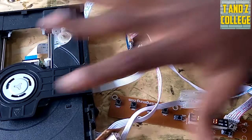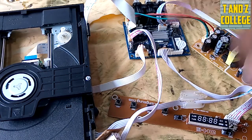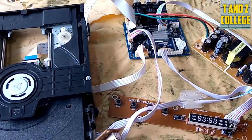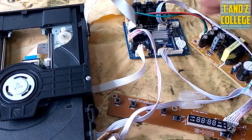Okay, TNZ College. Neda kuonyesha tena matatizo kumi ambayo yanasiana na deki zetu za DVD. Matatizo kumi - problems and solutions for DVD player. Thank you for the support, TNZ College.